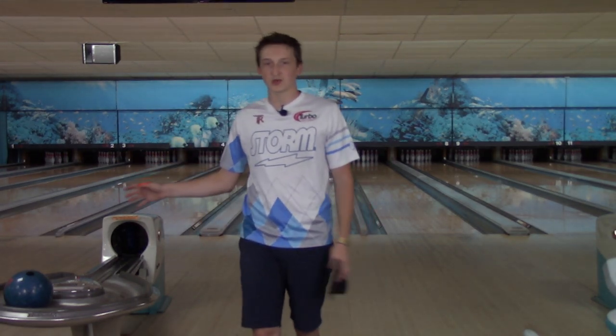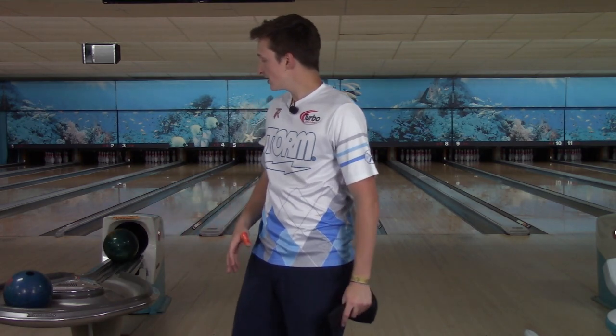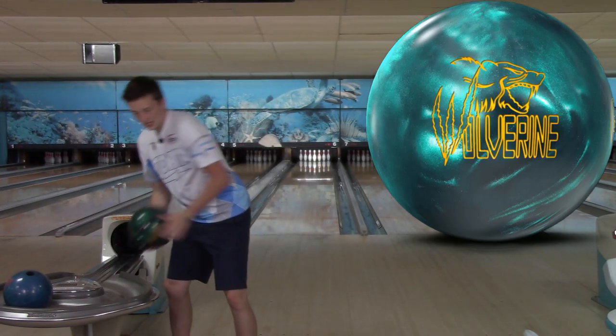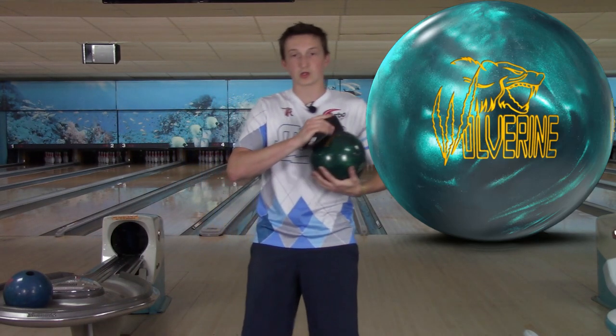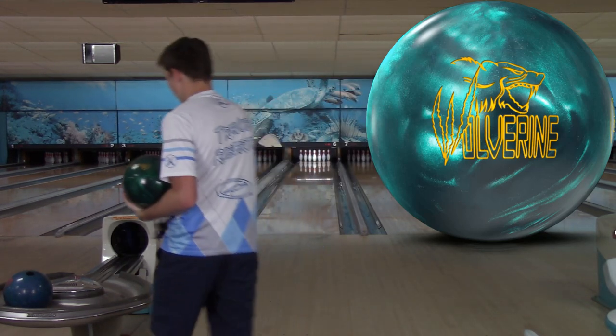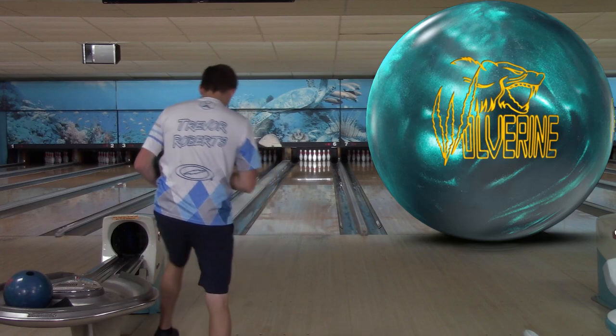We're going to throw the original Wolverine — the blue one — once I throw four or five shots with this one. But just from throwing it the last couple days, I think this ball is a little cleaner, a little bit sharper in the back. That last shot just showed how sharp it is — pretty wicked.